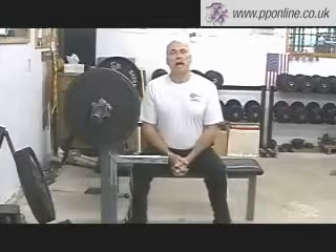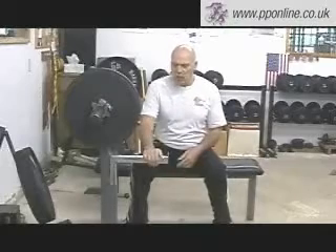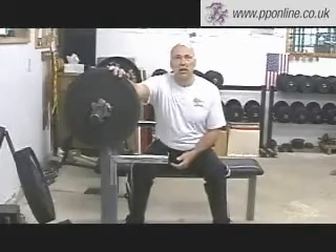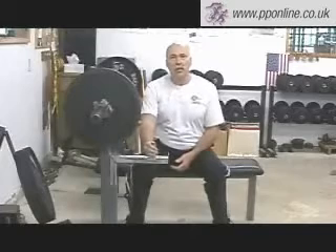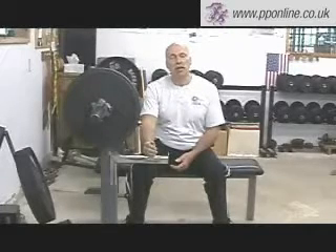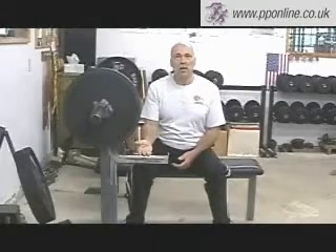I want to demonstrate the high bar chest position, which means coming right close to this area right here. Notice on my rack that I have the safety pins up — for a reason. If I'm not able to handle these 45s, this will. It gives you a lot of self-assurance and confidence when you've got a way to protect yourself when you're lifting.